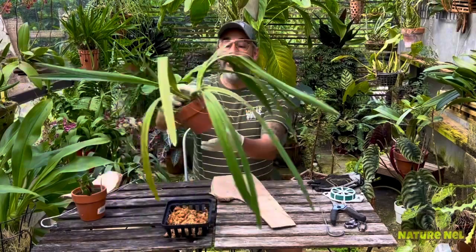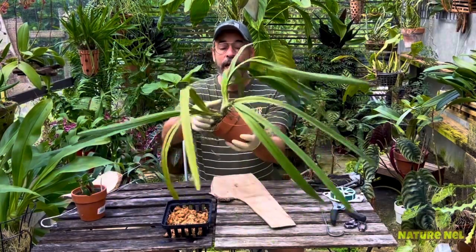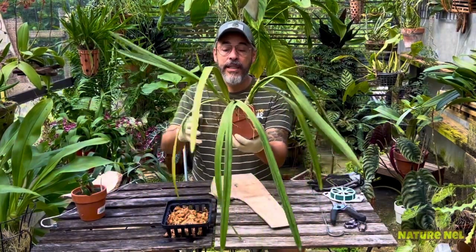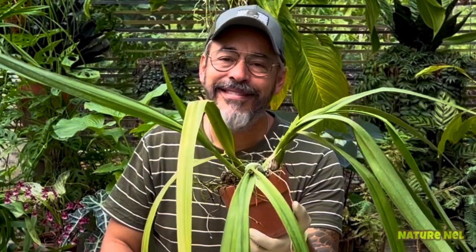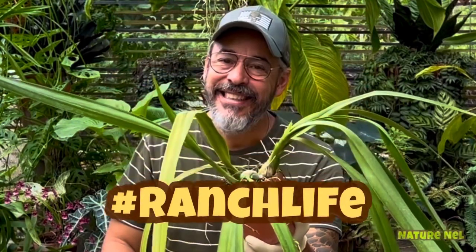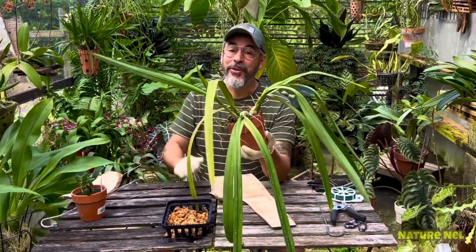This one's overgrown already, so I figured this would be a perfect one. This is an encyclia. Welcome to the ranch life — I'll be back after these noises calm down.